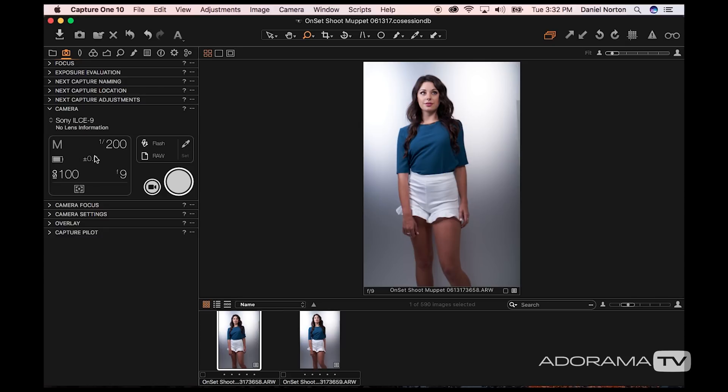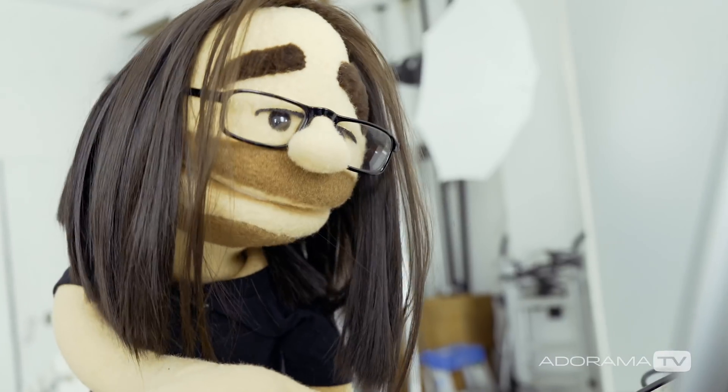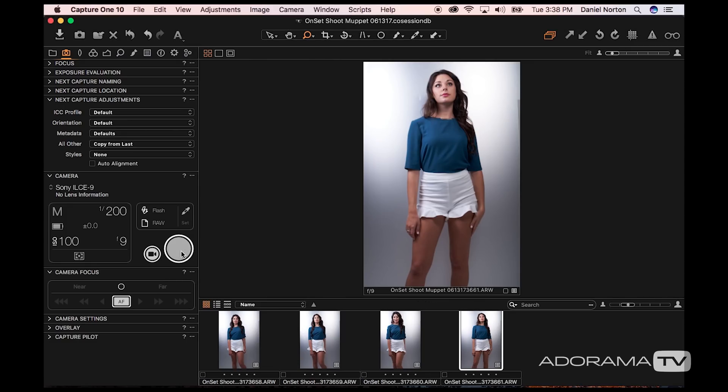Here's my camera — I've got the Sony a9 and I have all my settings here. If I want to change my shutter speed, I'm at 1/200th of a second; if I want to go a little slower or faster I can adjust that from here as well as from the camera. I can even take a photo directly from the software if I wanted to.